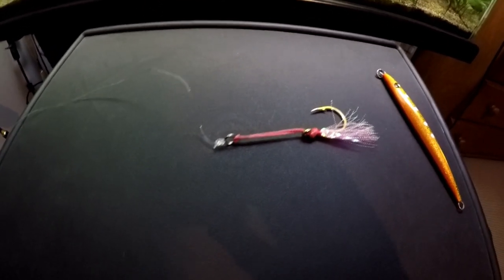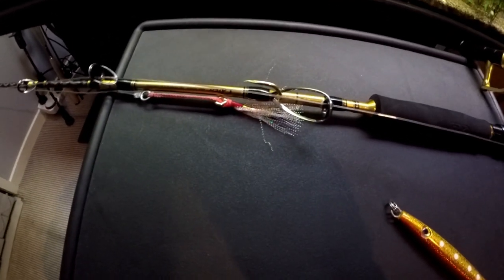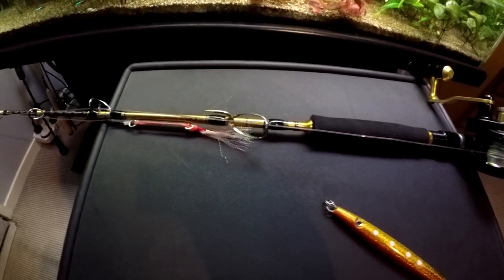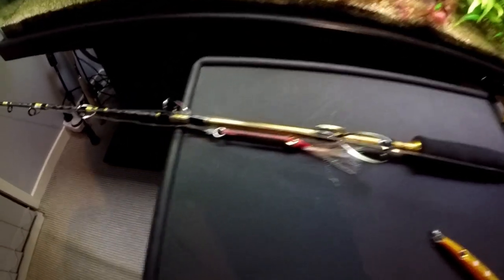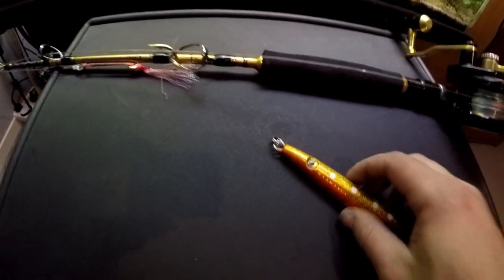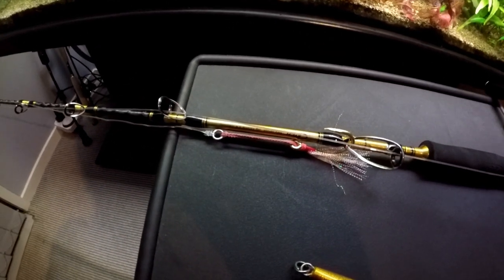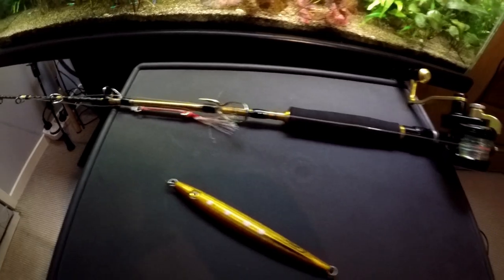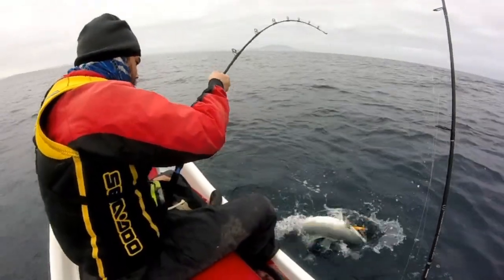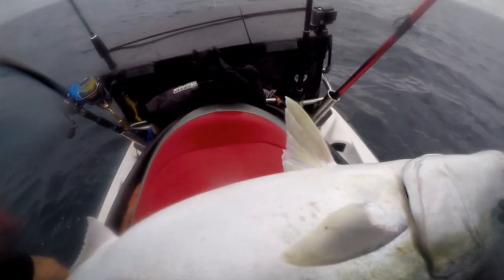So that's basically all there is to it, and there we have our completed setup ready for smashing some kingfish. One thing I forgot to mention earlier: a benefit of tying your leader directly to your assist rig is that it leaves you free to change jigs just by using the split ring, and you don't have to retie the knot. Let me know in the comments if there are any other rigging videos you'd like to see, and be sure to subscribe to the channel if you want to see me catching some fish with this gear.